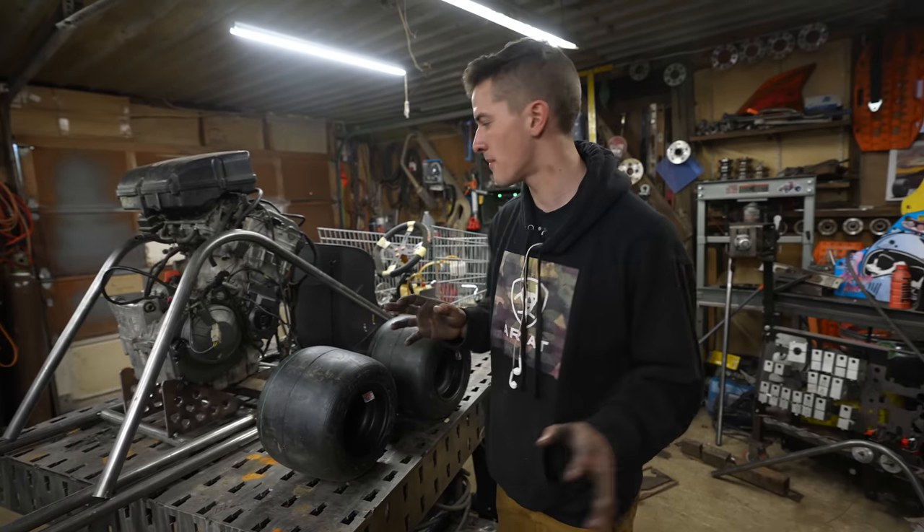Have you planned for exhaust? Not yet — we're thinking kind of wrap around the sides. Four to two, probably. Yeah.